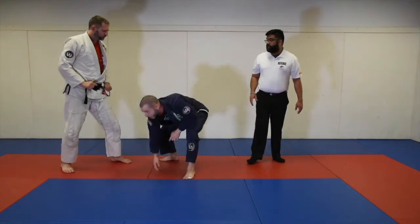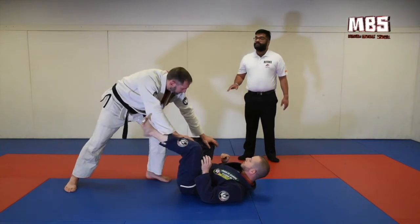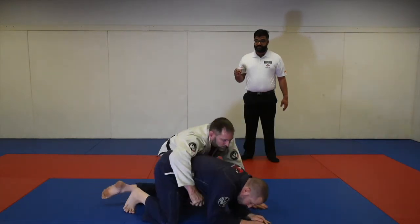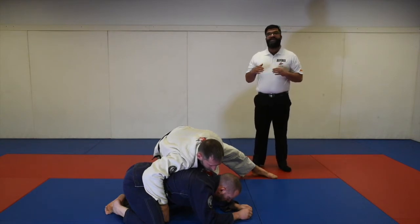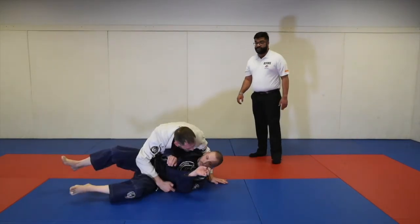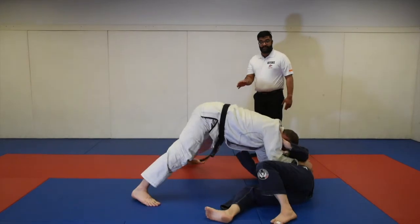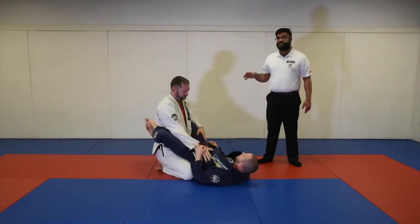Now, in the same scenario, if after Professor Mike passes the guard Professor Elena rolls onto his knees into what is called the turtle position, because Professor Elena's back or side are not on the ground, Professor Mike will not get points for the pass. Similarly, if Professor Elena shrimps away and is able to get his guard back before Professor Mike stabilizes for three seconds, Professor Mike was not able to stabilize the position and will not receive points.